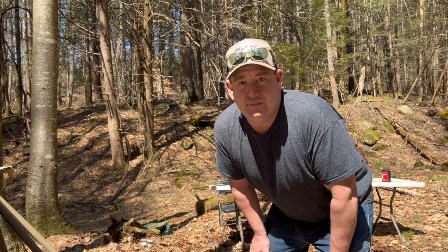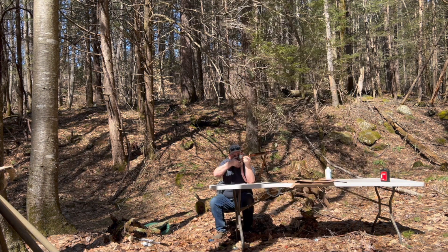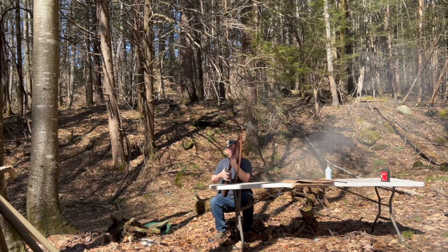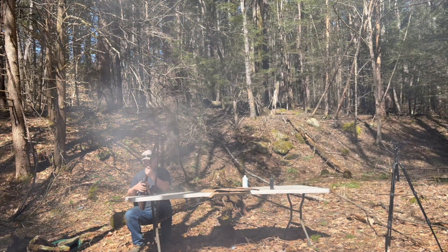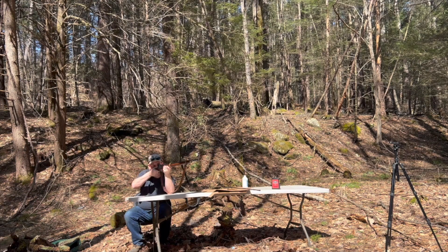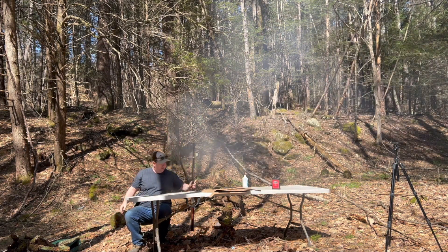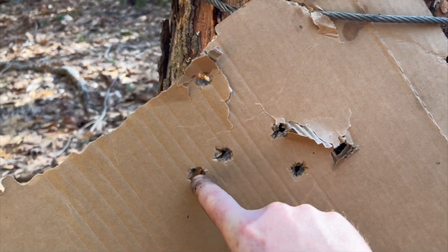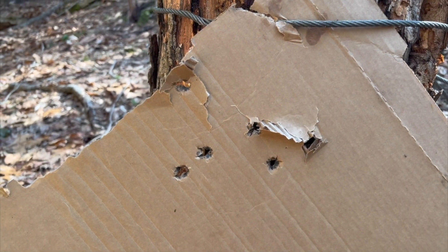So I upped it to 55 grains of 3F. I stuffed a couple sticks in these two holes, but it definitely seems like it likes these 55 grains much better.